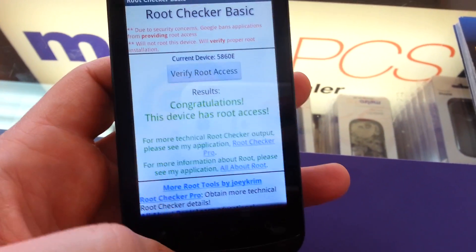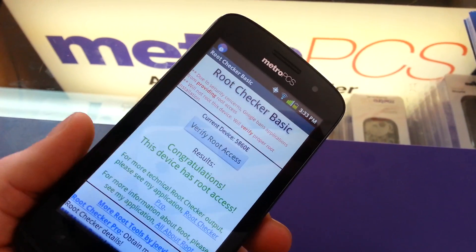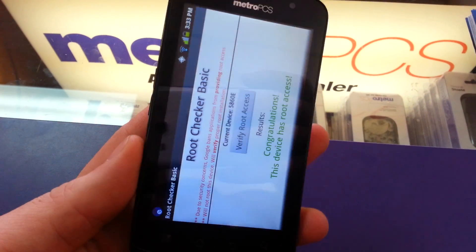If you have any more questions, anything you want to learn how to do on a phone, just leave it in the comments and I'll try and throw together a video for you.